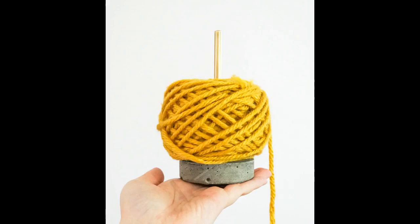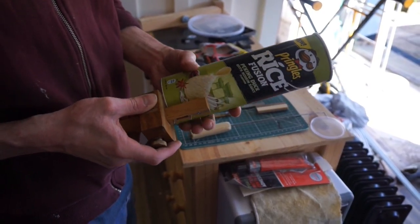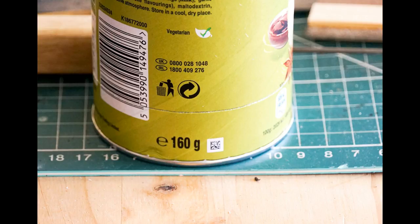The first thing you need to do is prepare the mould — in my case I'm going to be using the base of a Pringles tube. The best thing to use for a mould is any kind of disposable packaging that the cement won't stick to. So first use a marking gauge or a ruler and a pen to mark where you want to cut the Pringles tube. I made a line about two and a half centimetres up from the bottom of the tube. You then need to cut along this line, using a utility knife to score along this line over and over until you make it through the cardboard wall.